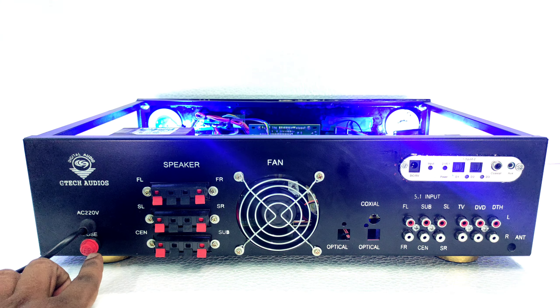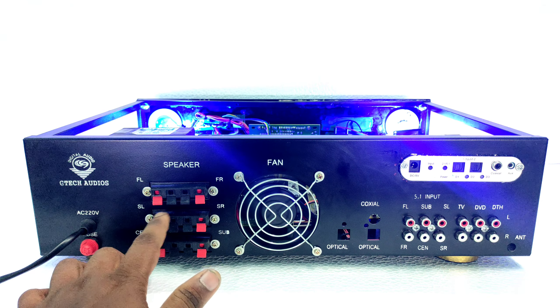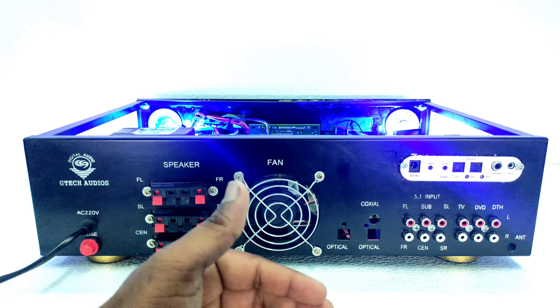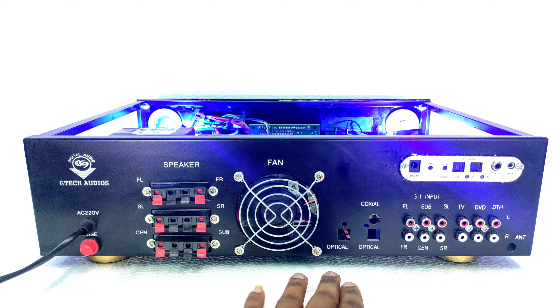You can see the AC card and fuse socket. These are the speaker sockets — FL, SL, SR, and center. It has a cooling fan for cool air.